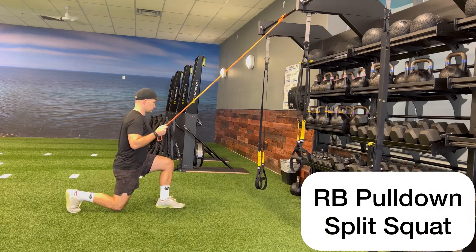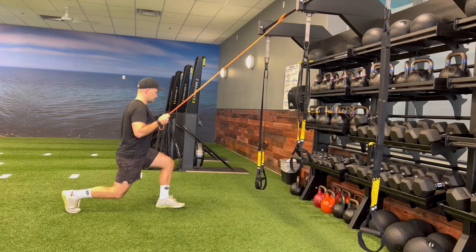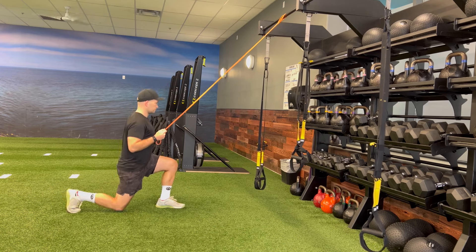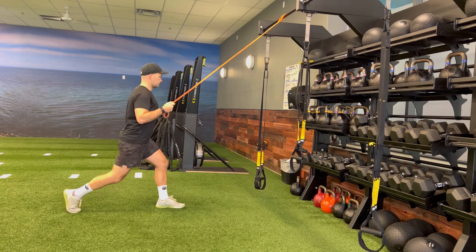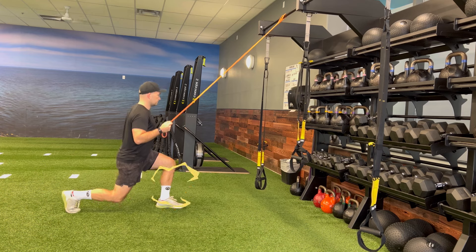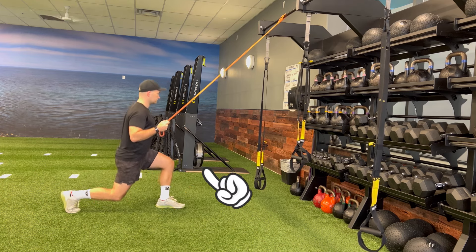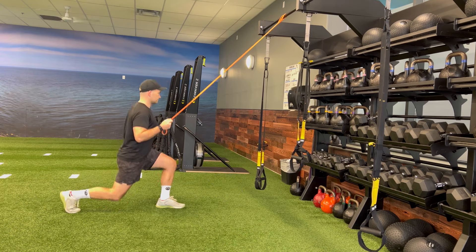Grab the free end of the resistance band and pull your elbow towards your ribcage, keeping as much tension as you can in the band. While maintaining this tension, perform split squats, keeping the majority of the pressure driving through your front heel, and focusing on driving your knee towards the outside of your pinky toe while keeping the base of your big toe still on the ground.